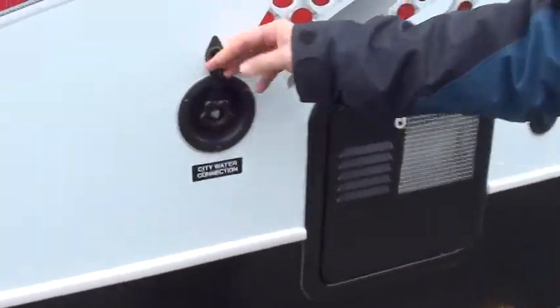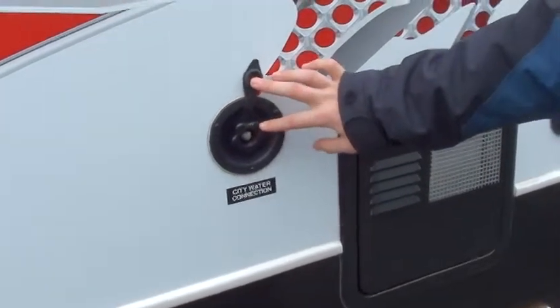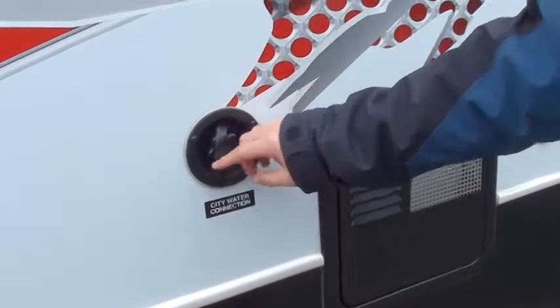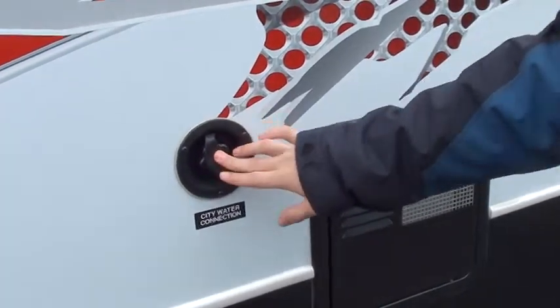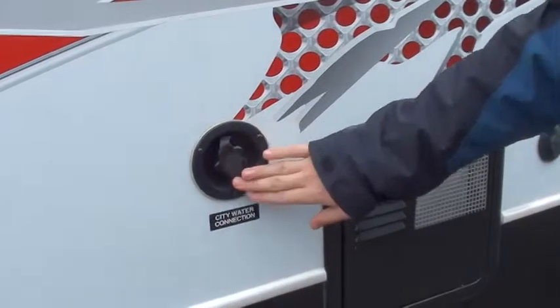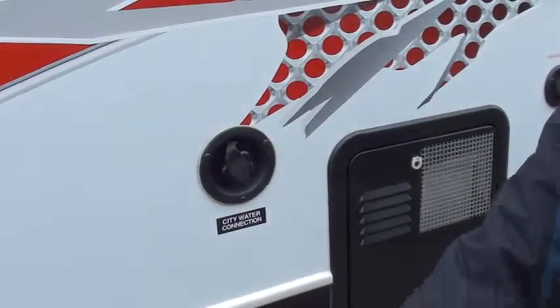Your city water connection is right here. We recommend that you get a pressure regulator for your water. A lot of our techs suggest that you put the pressure regulator on where you hook up, so that your hose is also regulated on what comes off of this.